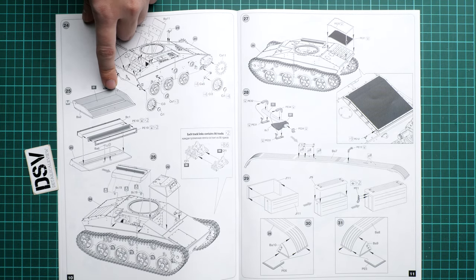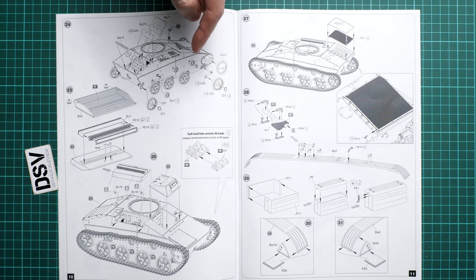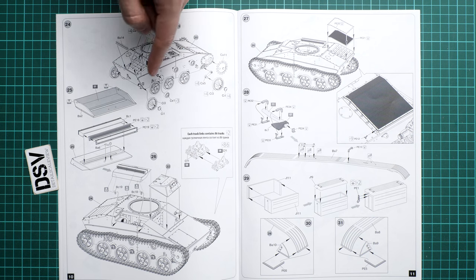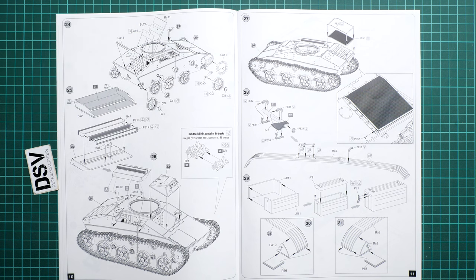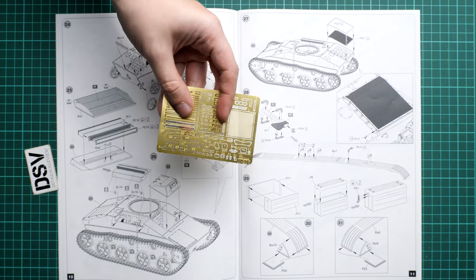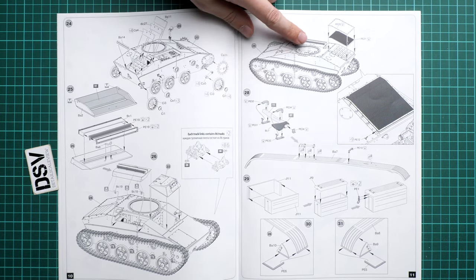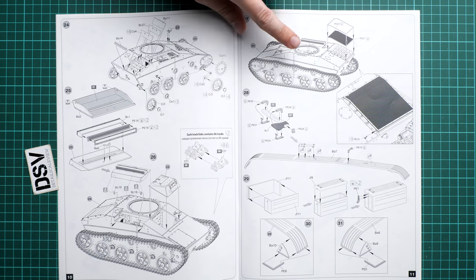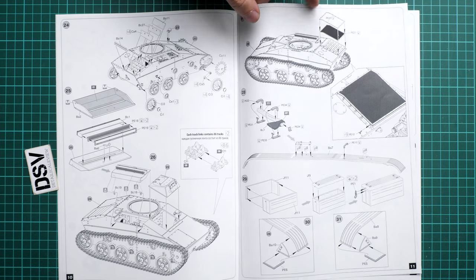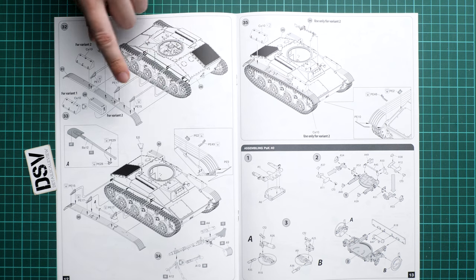Next in the manual is the engine bay mesh - you can also employ the PE meshes here, and they're not that large so it will be a bit tricky. Then we continue with the rear mesh, where you have to bend it slightly - do not hurry with this because it's always tricky to bend PE meshes into the necessary shape.